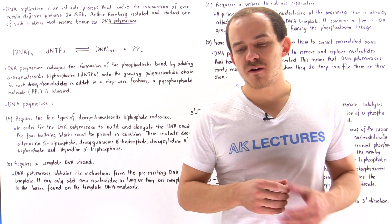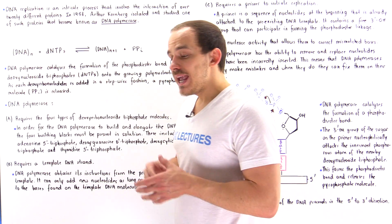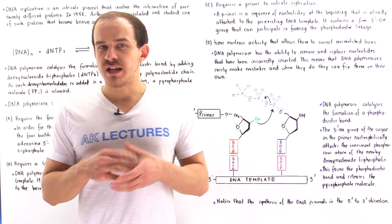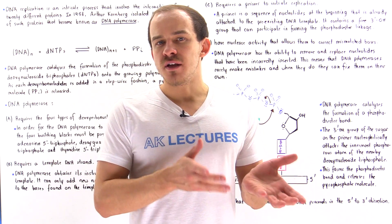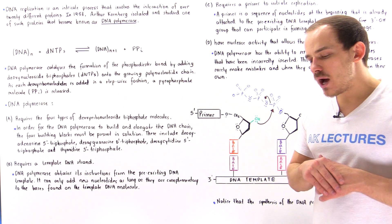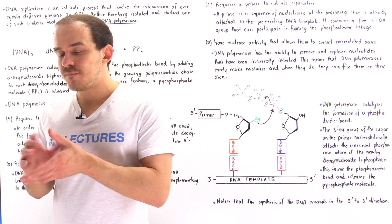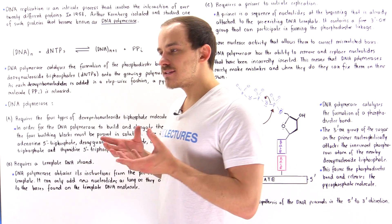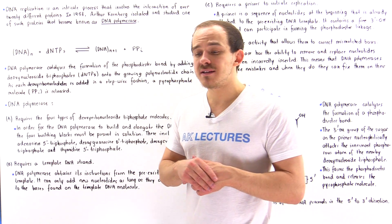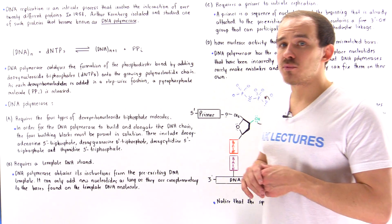The process by which the cells of our body replicate DNA molecules is very complicated. In fact, it involves over 20 different types of proteins and enzymes that work together and coordinate the synthesis of that replicated DNA molecule. In 1958, an individual by the name of Arthur Kornberg and his team isolated and studied a specific type of protein involved in the replication process of E. coli cells. This protein became known as DNA polymerase.